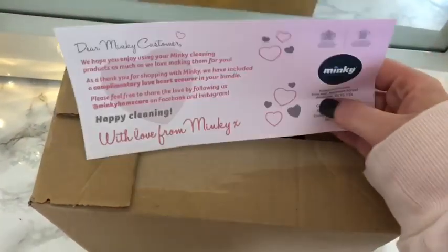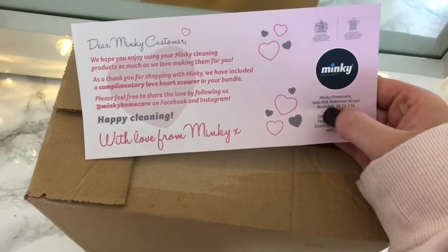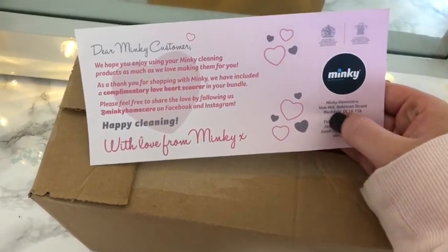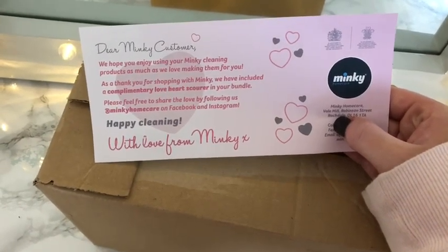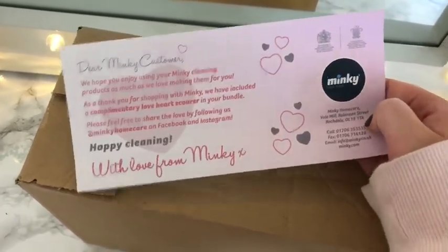First of all, you get a little note from them. It says: 'Dear Minky customer, we hope you enjoy using your Minky cleaning products as much as we love making them for you. As a thank you for shopping with Minky, we've included a complimentary love heart scourer in your bundle. Please feel free to share the love by following Minky Home Care on Facebook and Instagram. With love from Minky.' So it's nice that they include a little letter in there for you.